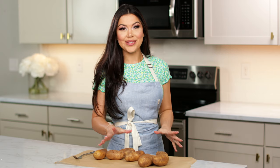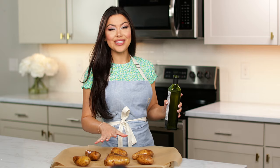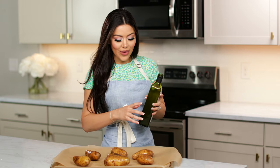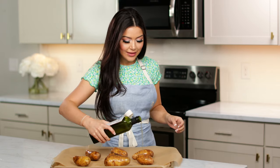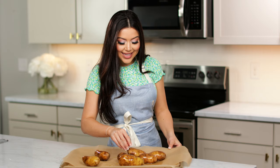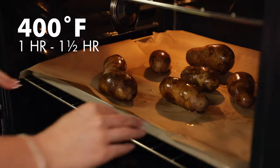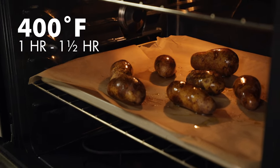Now we're going to transfer our potatoes onto a baking sheet. We're going to drizzle some avocado oil or another high heat cooking oil over our potatoes, and you can just use your hand and roll them around a little bit to get them nice and evenly coated on all sides. Now we're going to place them in the oven at 400 degrees for around an hour to an hour and a half, depending on the size of your potatoes.